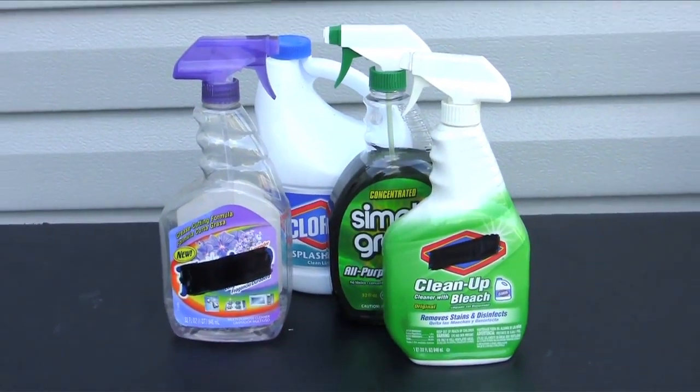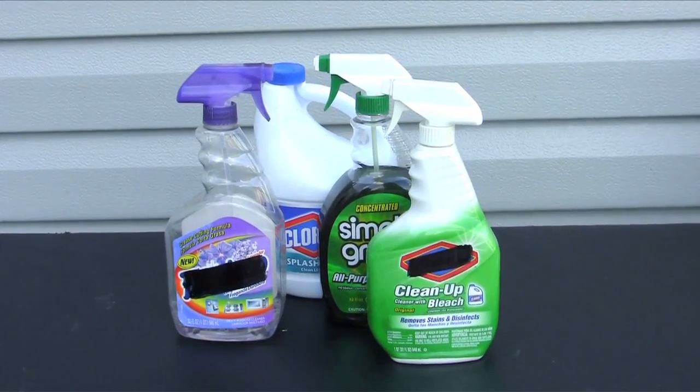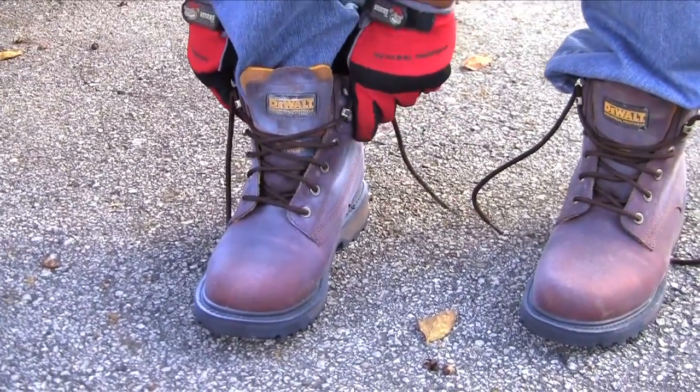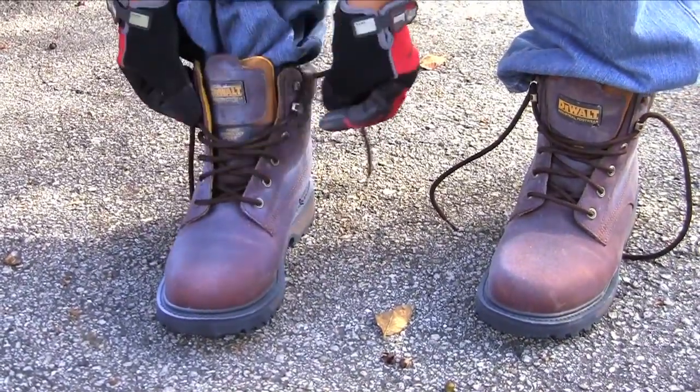The surface will fail if treated with detergents, soap, solvents, or high-pressure water, so avoid contact with these materials. Also, excessive handling, especially with bare hands, can cause a reduction in performance, as can severe abrasion.